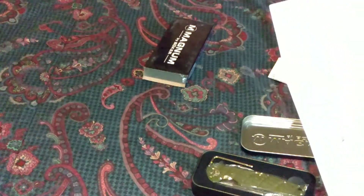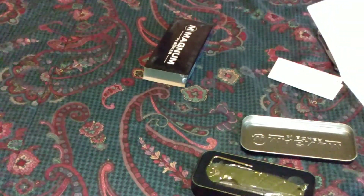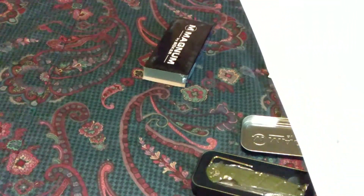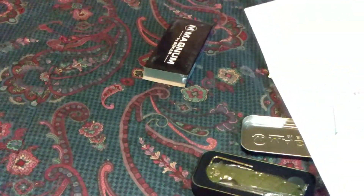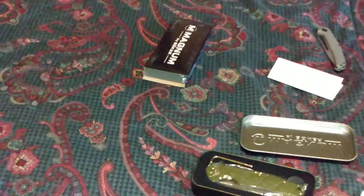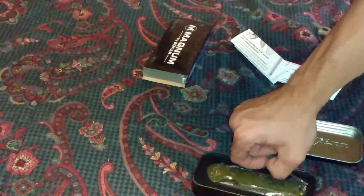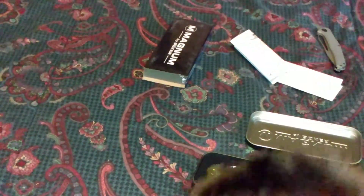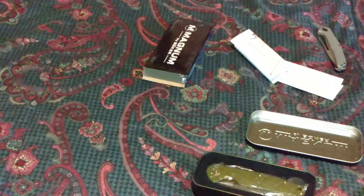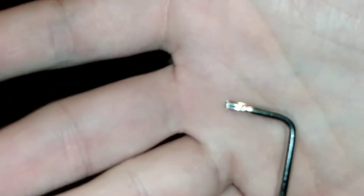Not sure regarding one-hand openers with a locking mechanism. Oh, you can take off the thumb stud and use it as a two-hander, because not every country allows one-handed openings. It's just a torx bit on one end and a torx bit on the other.